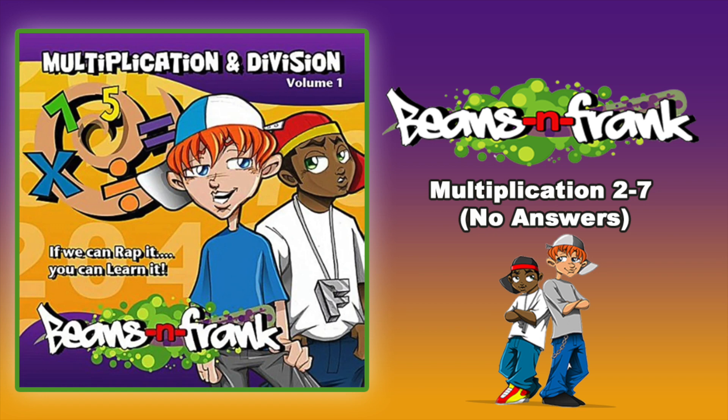3 x 8 is, 3 x 9 is, 3 x 10 is, 3 x 11 is, 3 x 12 is.